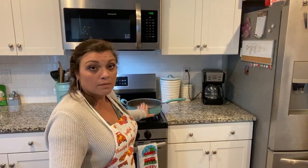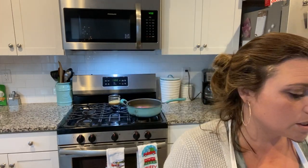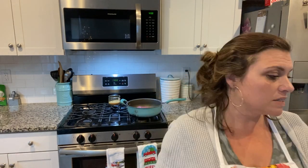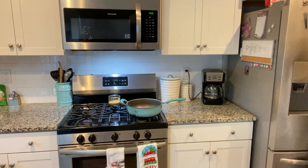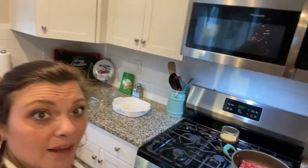I have a pound of ground beef — you can do any type of meat you want. We have burger tonight, taco seasoning, shredded cheese, shredded lettuce, sour cream, black olives, and you're also going to need a little salsa. So this is what we're making tonight.